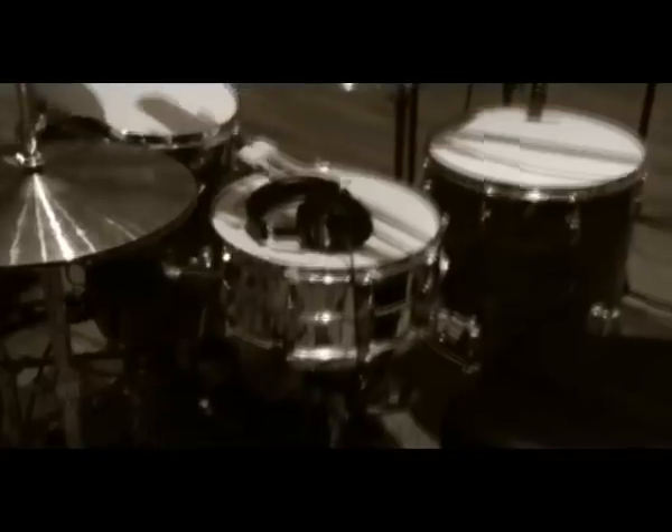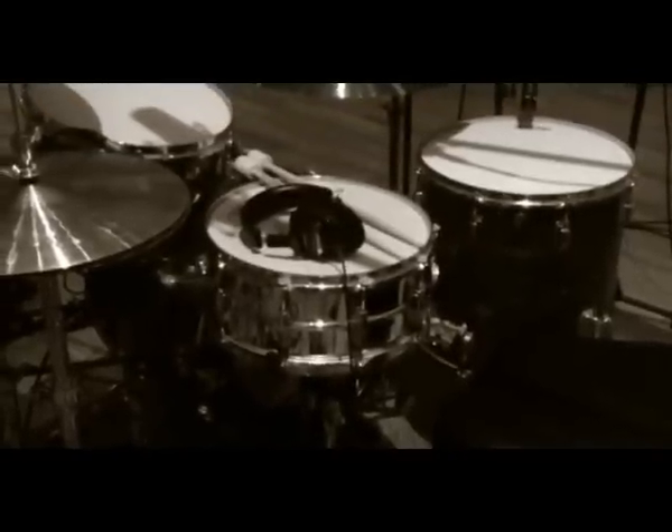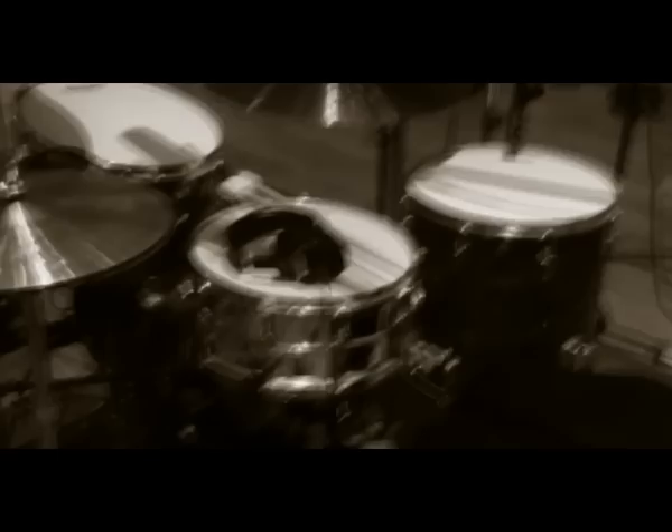And I've got a Super Sensitive Supraphonic snare here from around '73 I think. It sounds pretty amazing as well — doesn't really get much better than that as far as snare drums go.